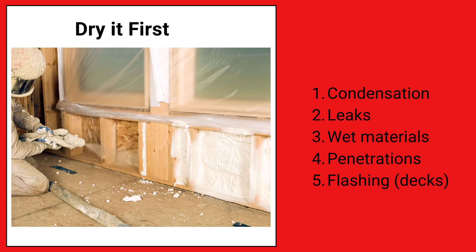Dry it first. I know this picture isn't a rim joist — they're insulating and air sealing a living space here — but what you've got to be mindful of is that if you spray closed cell spray foam on wet wood, it will create a huge problem. There can be condensation on the wood when there's a major temperature difference between outside and inside, so make sure that wood is dry. Also make sure you don't have leaks from above — if a window is leaking, for example, that could ruin the job tremendously.